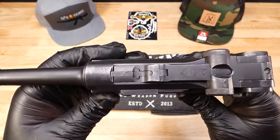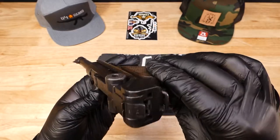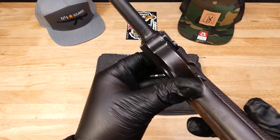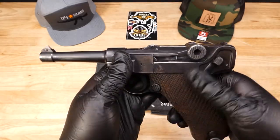All serials on this are matching as far as I can see, including on the frame, on the barrel, and on the safety.